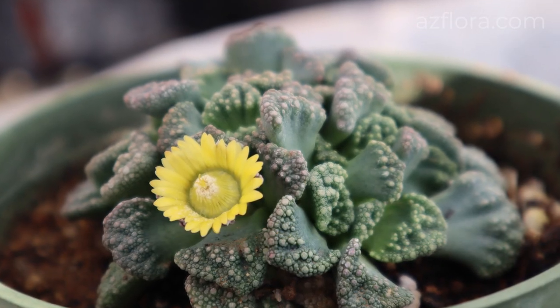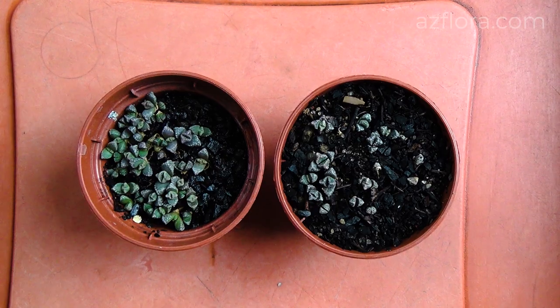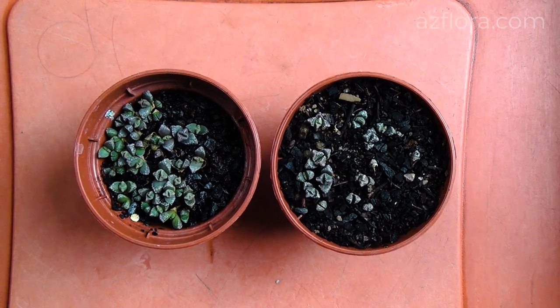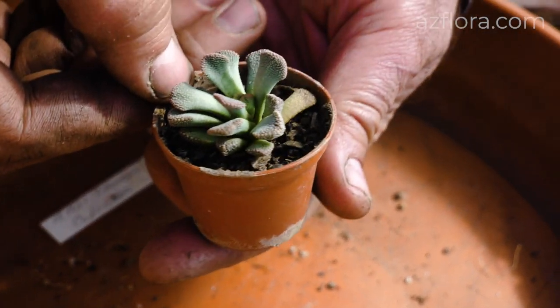Titanopsis is a slowly growing plant; with age it forms clusters consisting of many plants. In the temperate zone, care of Titanopsis, regardless of their type, is approximately the same.